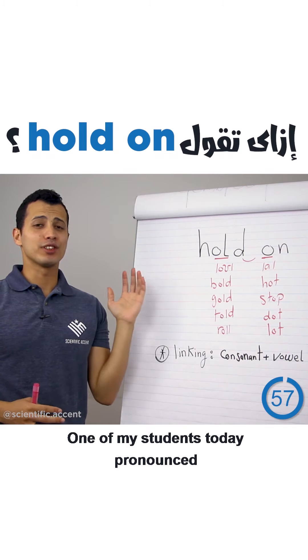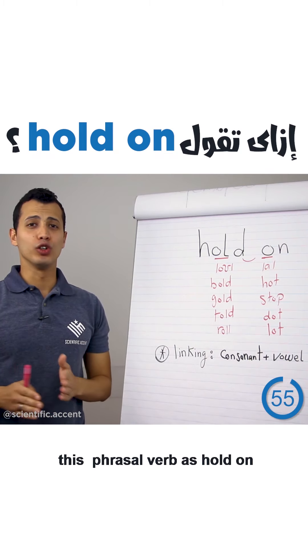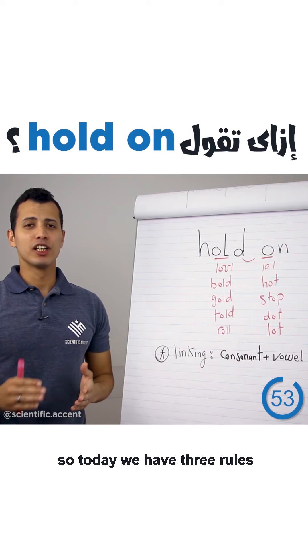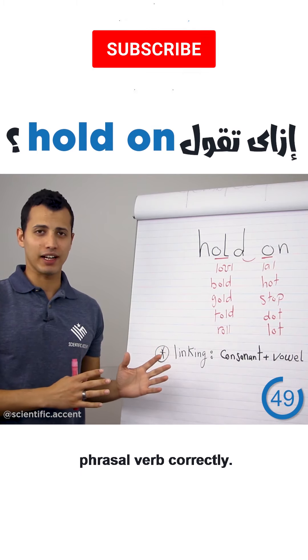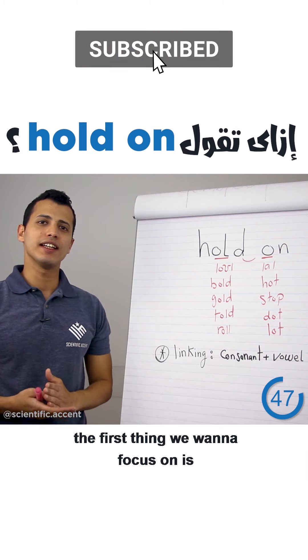One of my students today pronounced this phrasal verb as 'hold on' — but that's really wrong. So today we have three rules to focus on to pronounce this phrasal verb correctly.